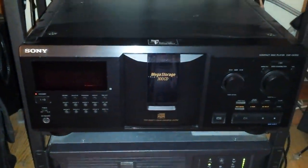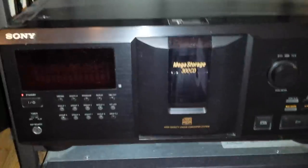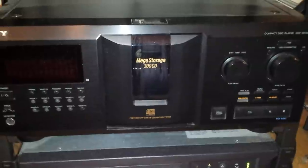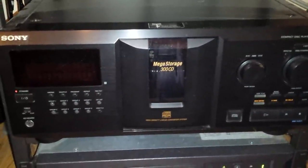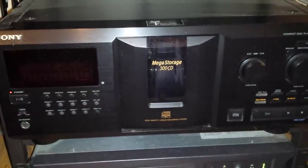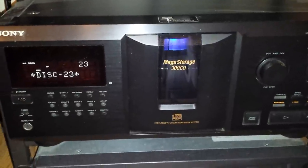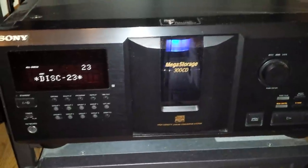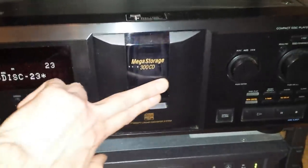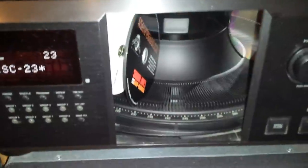What we have here is your standard Sony Mega Storage 300 CD changer. This one's 300 — they made them in all different sizes. Apparently one of the most common problems on this unit is this — hear that noise? We hear the motor spinning but the carousel isn't turning, and that almost certainly means a slipped belt.